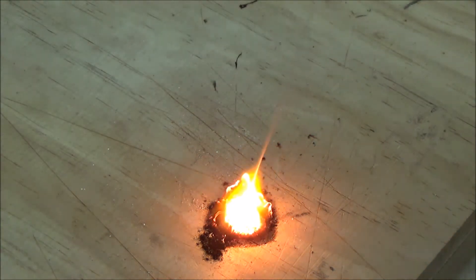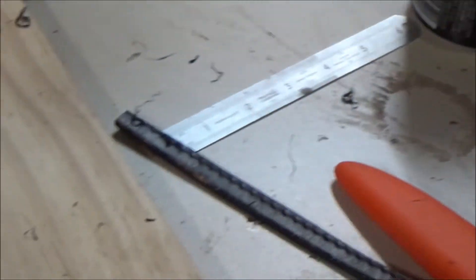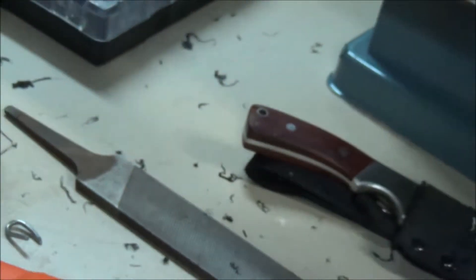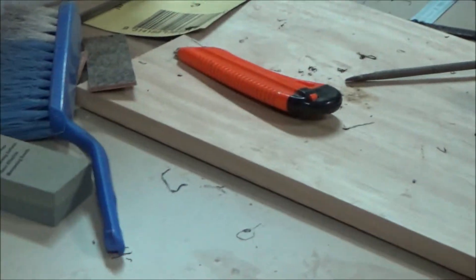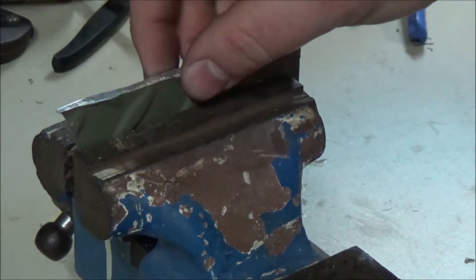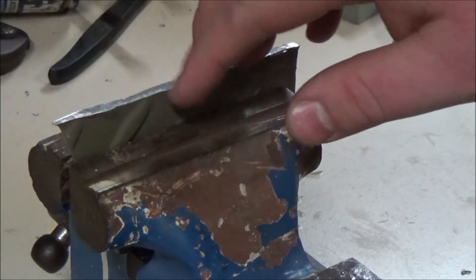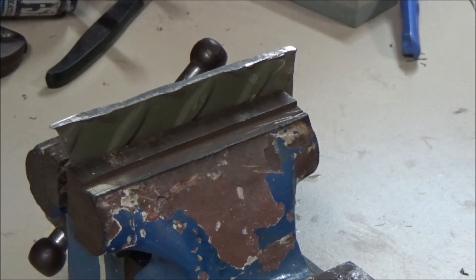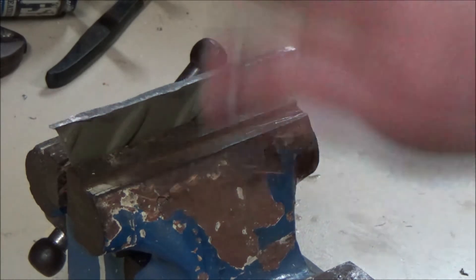Pretty cool though. You can see all this weird fluffy wispy stuff everywhere — that happens when you use a magnesium fire starter block type thing as well. So whatever this tread plate is, it's very light. It doesn't work as well as magnesium, so I think it might be like a magnesium-aluminium alloy.